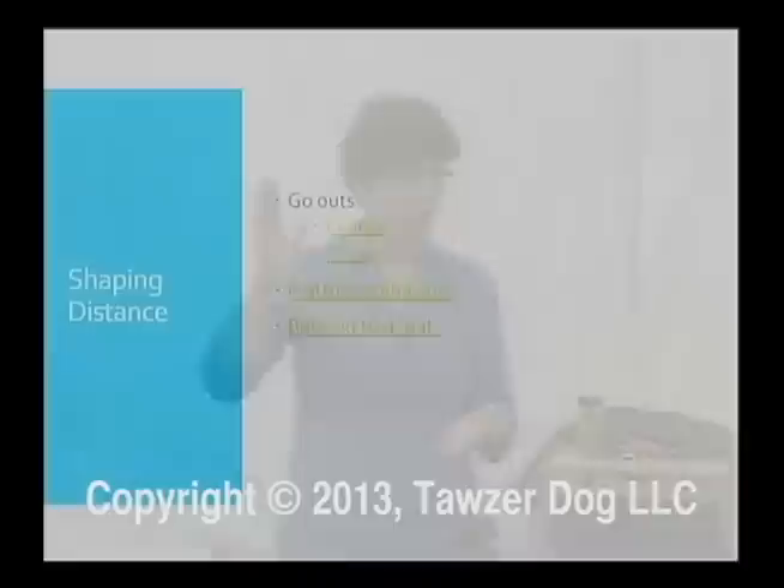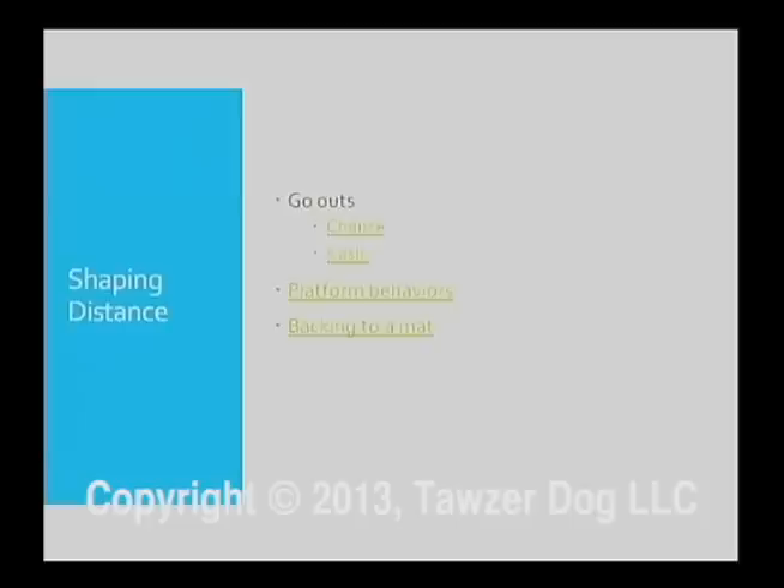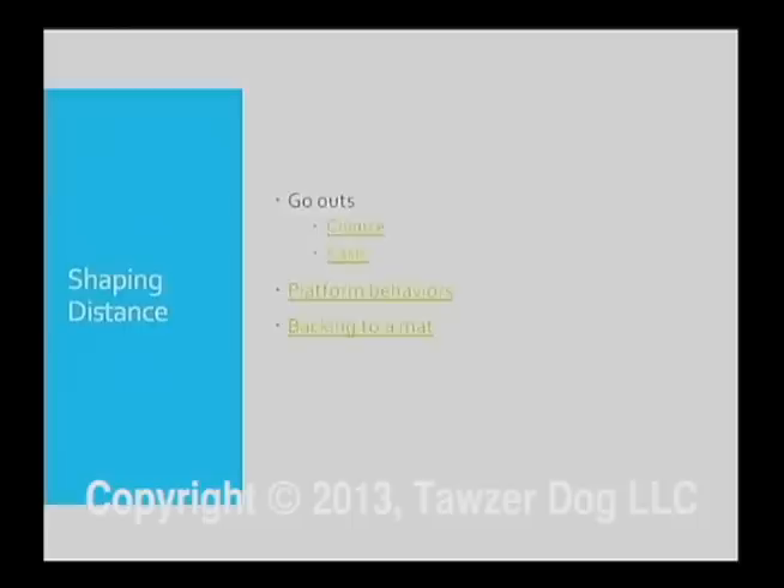Shaping distance — go-outs. How many of you have competed in obedience? Are you familiar with the term 'go out'? A go-out in the competition obedience ring is where the dog has to go to the opposite side of the ring. You call their name and cue them to sit, and they need to sit out at that position. They aren't allowed to come forward, and they have to go directly away from you, not necessarily to anything at this point.